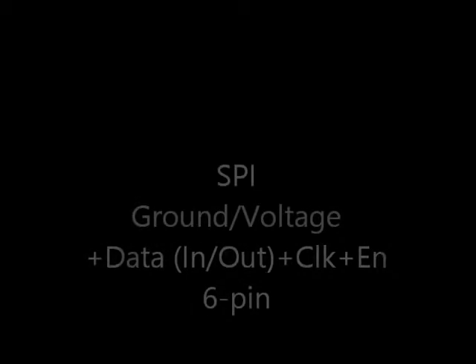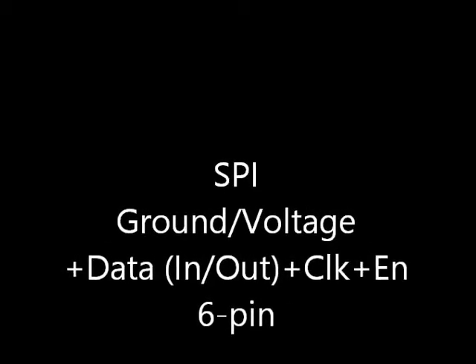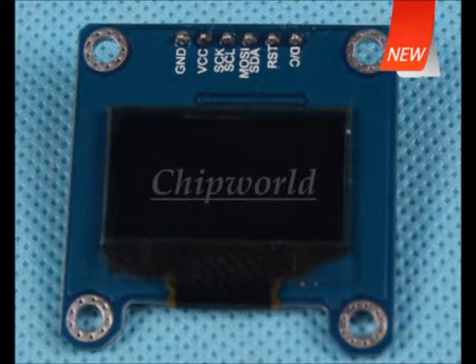Serial Peripheral Interface also uses ground and voltage, with separate data-in, data-out, and clock lines. Here's an example of an SD card with an SPI bus interface — it's also GVS-ish. Some devices allow either SPI or I2C, and sometimes you have to solder a jumper on the board to select between them. Here's an OLED display with that kind of option, showing multiple choices on the silkscreen.